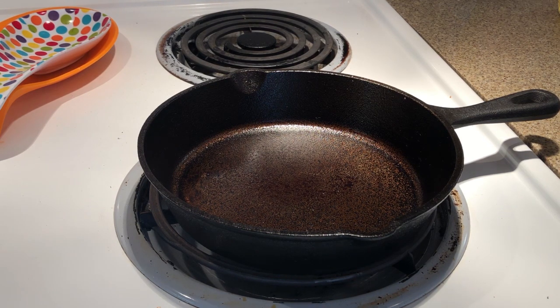Hey everybody, Papa C here. So this is the small Backcountry cast iron — this is the 8 inch skillet, and I also have the 6 inch. I ended up deciding they were a little too rough for me, so I did sand them down to get them nice and smooth, went through the re-seasoning process with flaxseed oil, and now we're ready to do the initial test to see if we're getting any sticking.